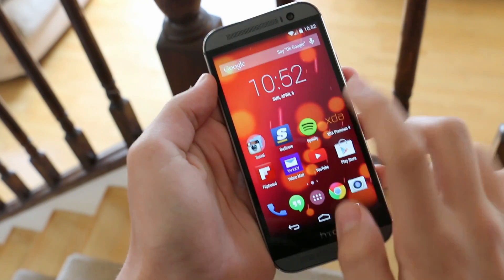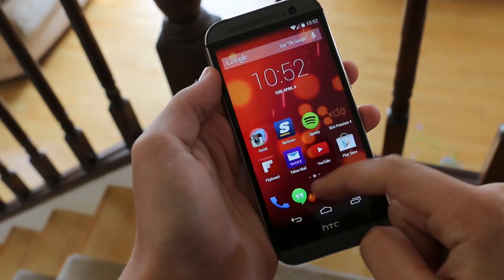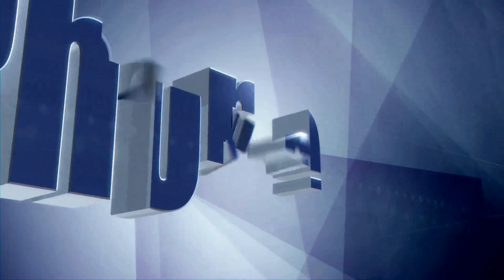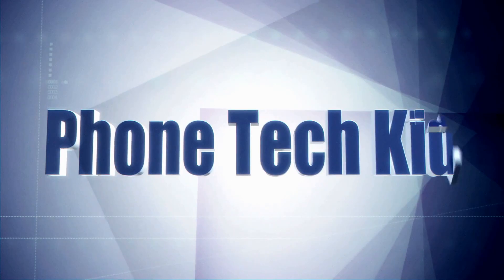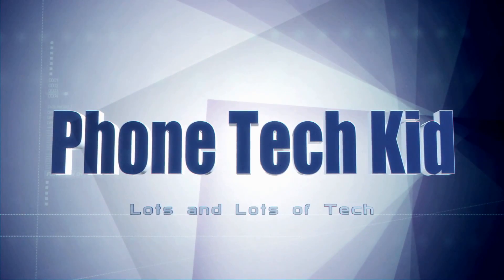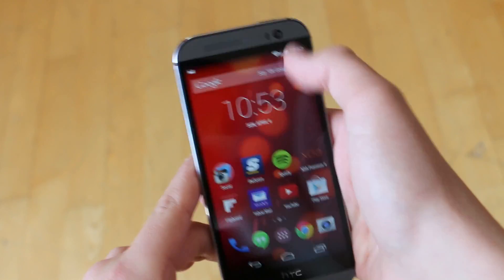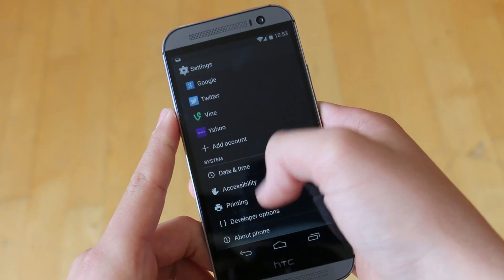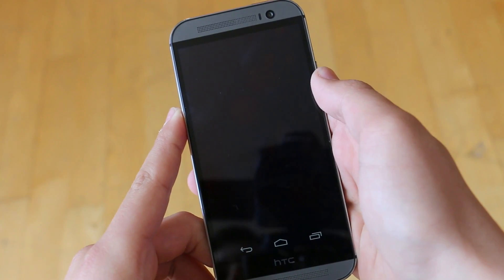What's up guys, it's PhoneTechKid and today we're going to be taking a look at the Google Play Edition ROM for your HTC One M8s. HTC and Samsung paired up with Google and started a trend where they released a Google Edition of their flagship phone, and of course HTC did this with their latest One M8.